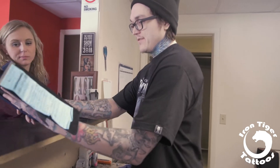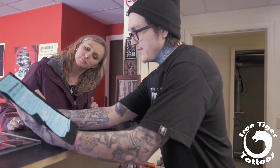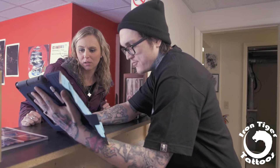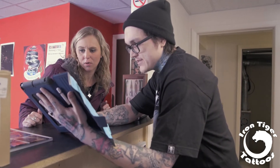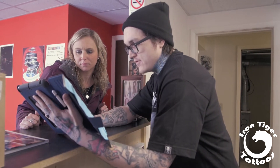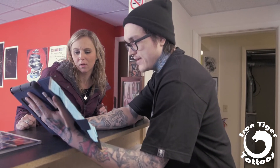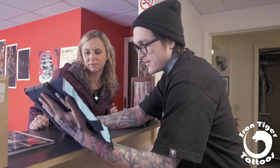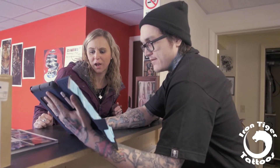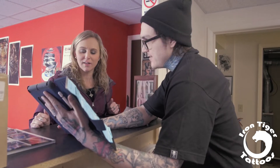I kind of took your tattoo and put it on a different body just to give myself an idea. The idea here is going a little more realistic into the flower, then more abstract, and then the most abstract one up top, with a flowy background. And add some of these little splatter effects and stuff like that. What do you think? I like it a lot, it's pretty cool.